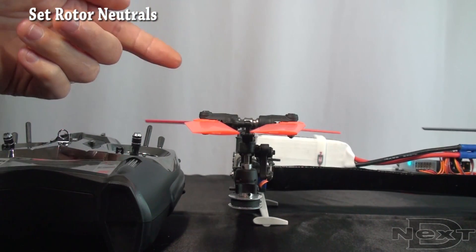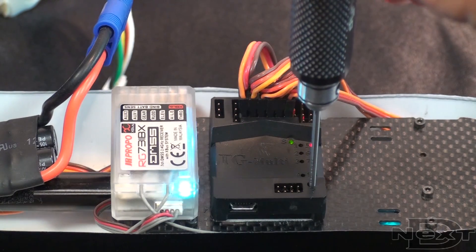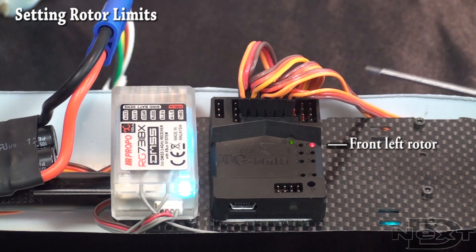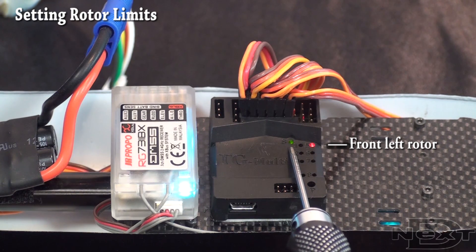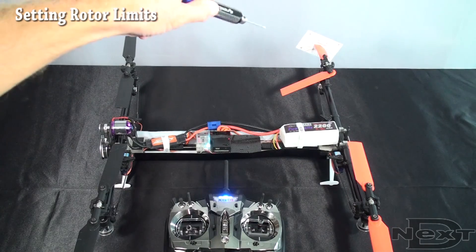You need to toggle with rudder to do the other three rotors and set the same kind of neutral. Once you're done with neutrals, push P to move on to the limit set. The red light indicates the front left rotor is the one you start with.